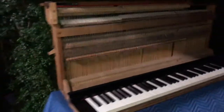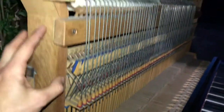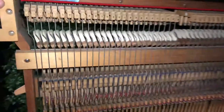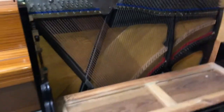Here is the piano and here is the action — we have the keybed, and the action is actually attached to the whole keybed. So if you were to remove the action, you simply slide this whole assembly out. On most typical pianos, the keybed stays mounted onto the piano and then the action just pivots forwards and backwards, and then you can lift it out. This is a very interesting design.